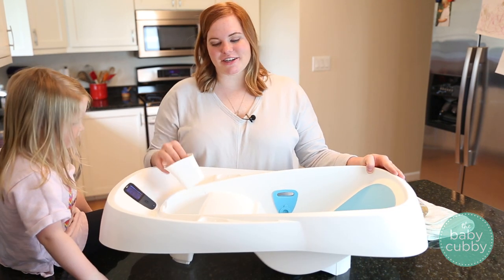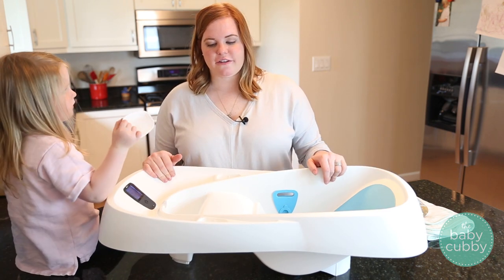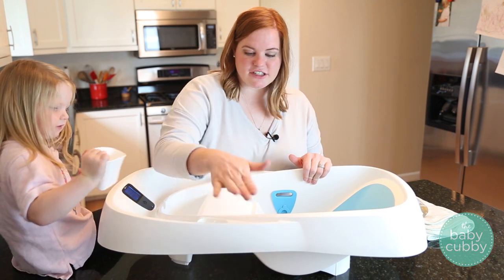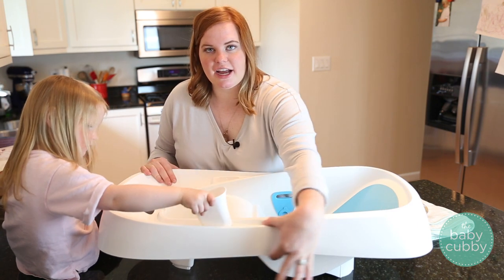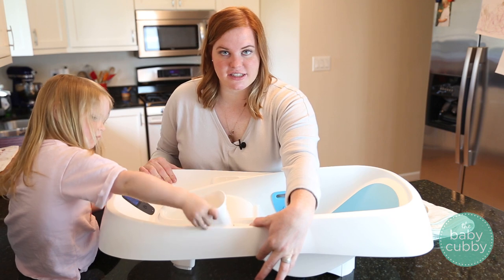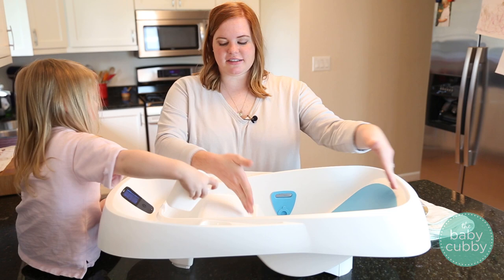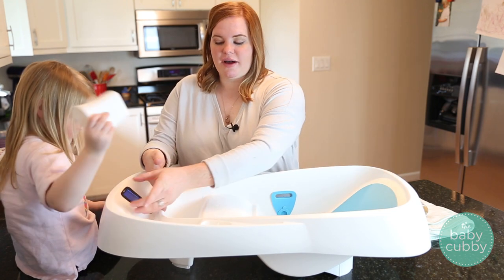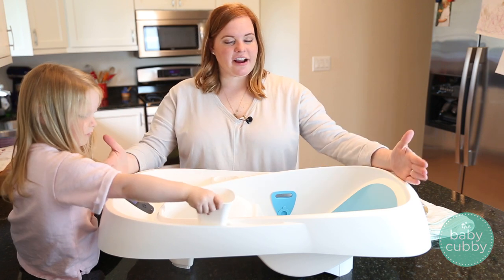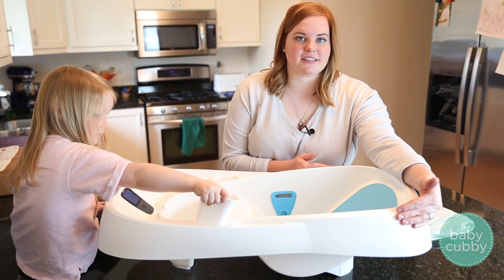Now we just want to go over the actual dimensions of the tub for those of you wondering if it will fit in your sink. From the base to the top, it is eight and a half inches. The widest part of this portion right here is just four inches. From here to here — where your baby sits — is another eight and a half inches. The reservoir itself is only three inches wide. The entire thing is 31 and a half inches long and 16 and a half inches wide.